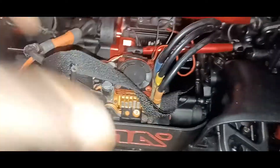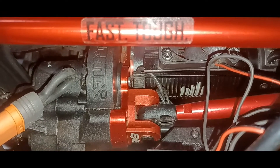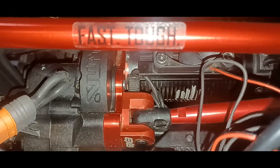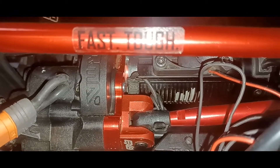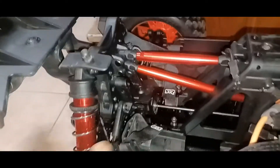Now inside, what we got on the inside: a 150 amp ESC. Also a Spectrum 780kb motor. The spur gear and pinion are 39-39 — 39 spur, 39 pinion. All the stuff in here is durable. You got the big beefy shocks in here, front and rear.